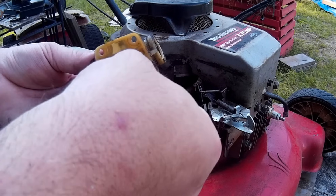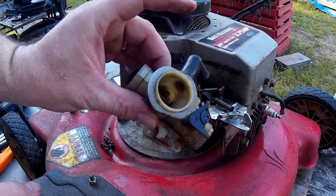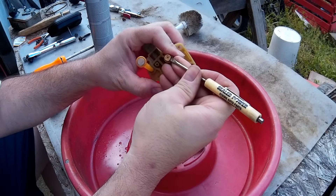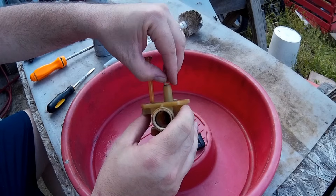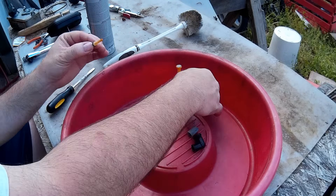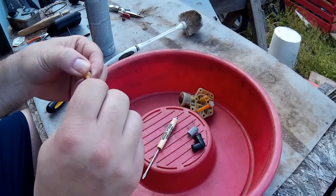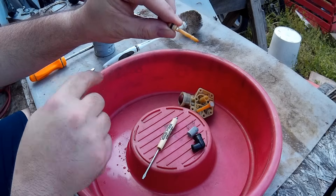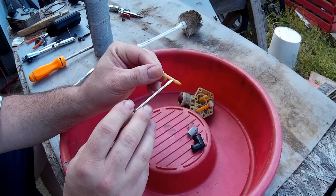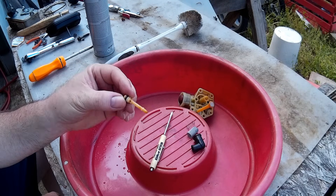The kit comes with that little screen, that spring, as well as the diaphragm and the gasket. Unless your primer bulb is messed up, that's all you'll need to fix this. I just used a small screwdriver to pop the jet out of the tube on the bottom of the carburetor — it has a little rubber O-ring on it. The holes in this jet are pretty large, so you're probably not going to have any blockage.